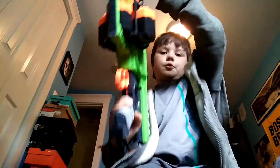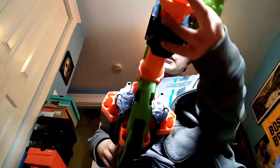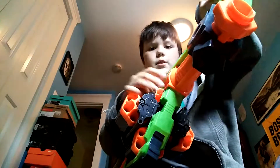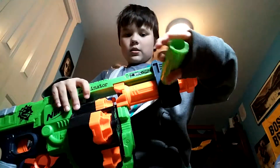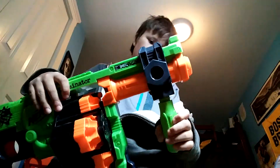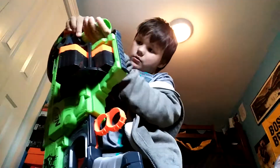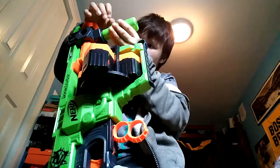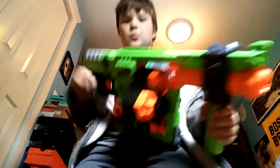Here we have the Nerf Doomlands, and the grip here can be attached anywhere except the top, because it wouldn't be good there. You can attach it to the side like that, or you can attach it from down. I usually just like putting it down. I don't use this for that many Nerf Wars, but it's pretty good.